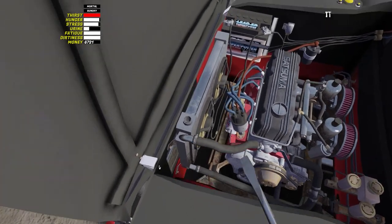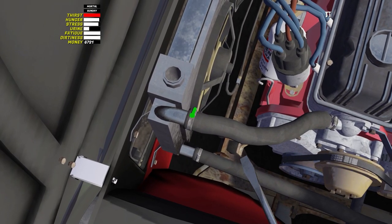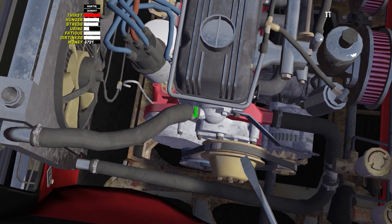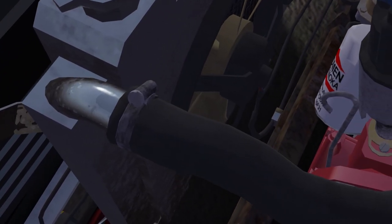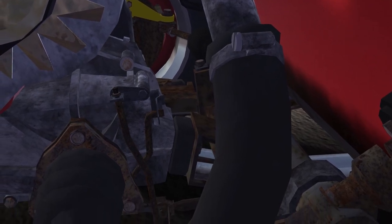The danger is that it is impossible to see whether the clamps are tightened or not. Check each of them with a screwdriver and make sure they are tightened. If you omit this moment, the coolant will literally drain in one lap along the road.